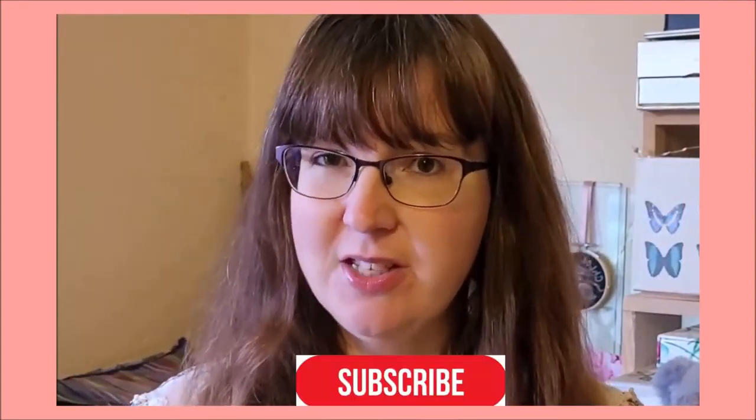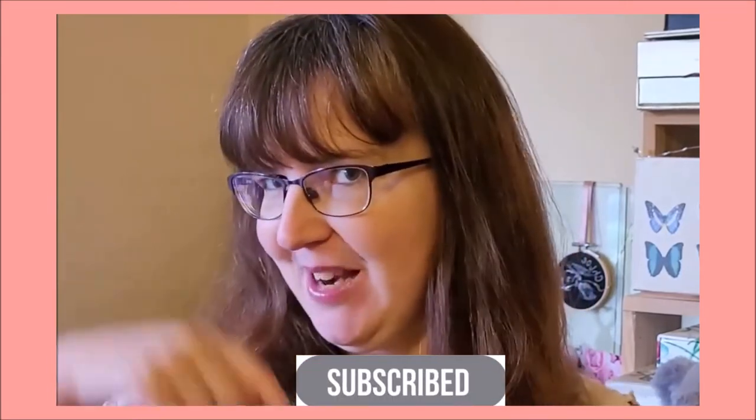Hi, I'm Amanda Adebisi of Fit To Be Loved, and on this channel I will teach you the techniques to create cute and realistic animals. If you would like to become a more confident felter and advance your skills, be sure to hit the red subscribe button below.